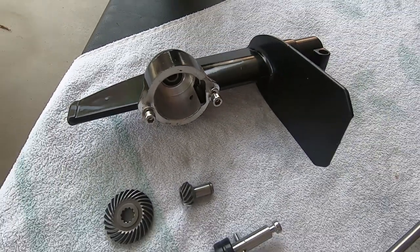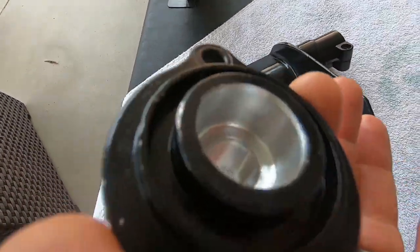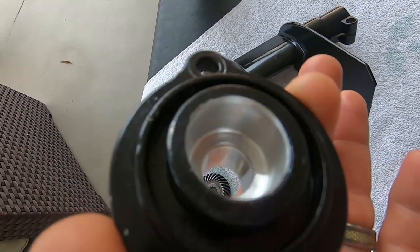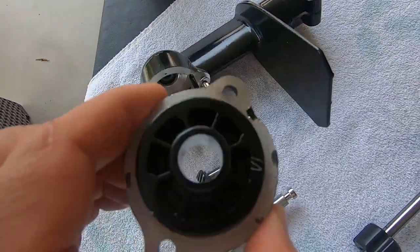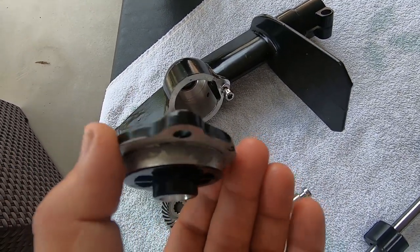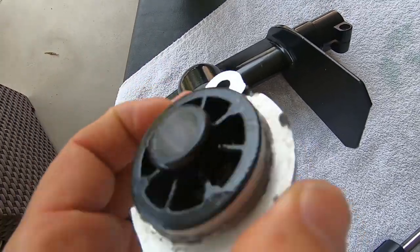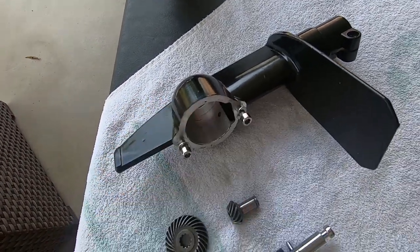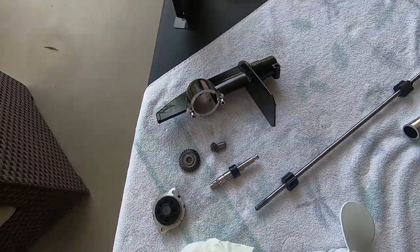I'm going to show you what it looks like when we put it back together, piece by piece. This is your cover plate. The two seals sit inside of that to prevent water getting inside of the gearbox — very well made. It does have a seal and also an RTV material. Once this connects into the gearbox it definitely keeps the water out.